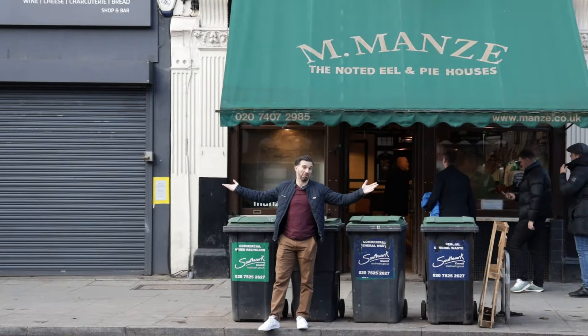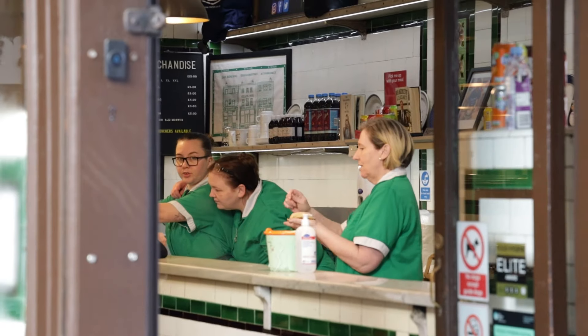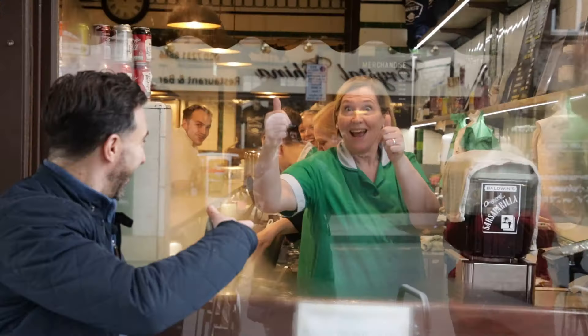Here I am at Tower Bridge on my way to Manzies. What's up guys and welcome to another edition of Franco's Feast. I'm in London at the very famous Manzies Pie and Mash Shop to take on their 5 and 5 challenge.